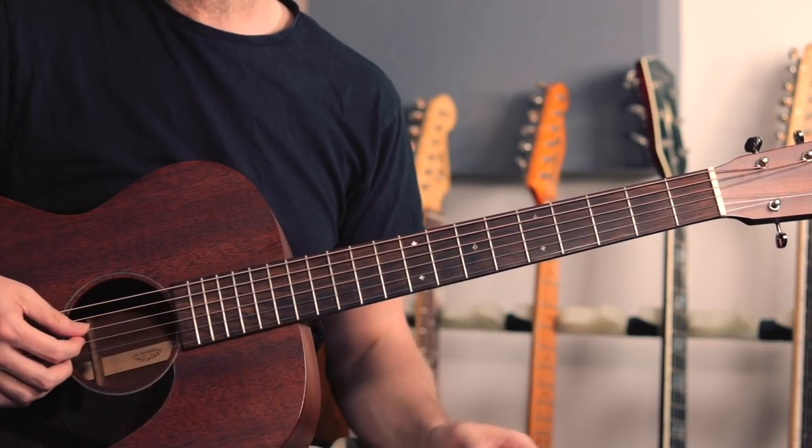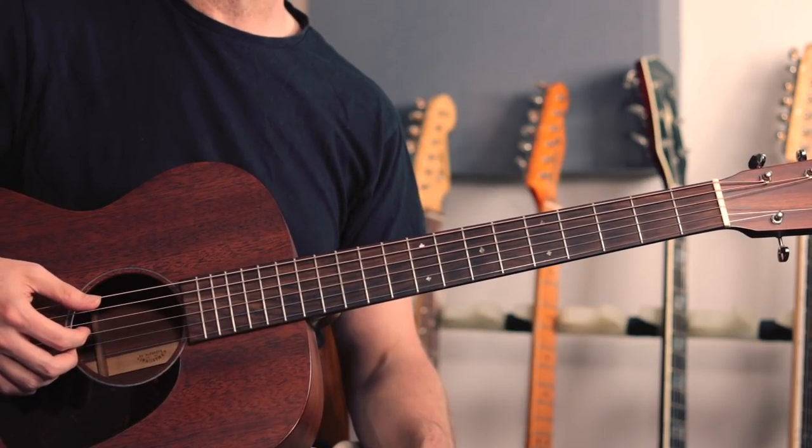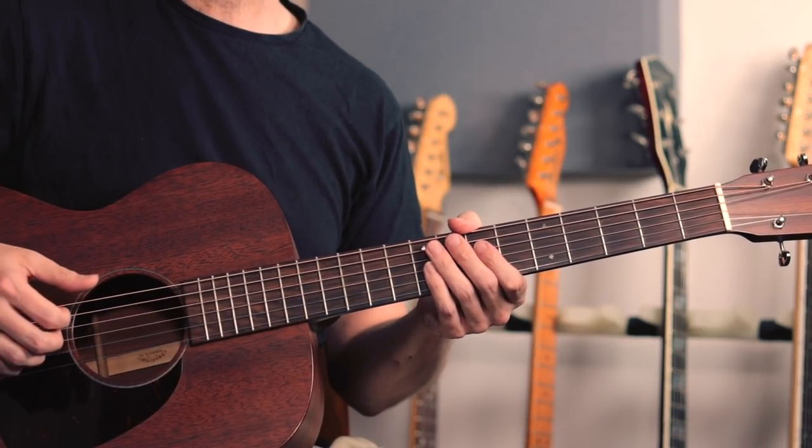So slow run through of the first 12 bars then. It's 2, 3, 4...